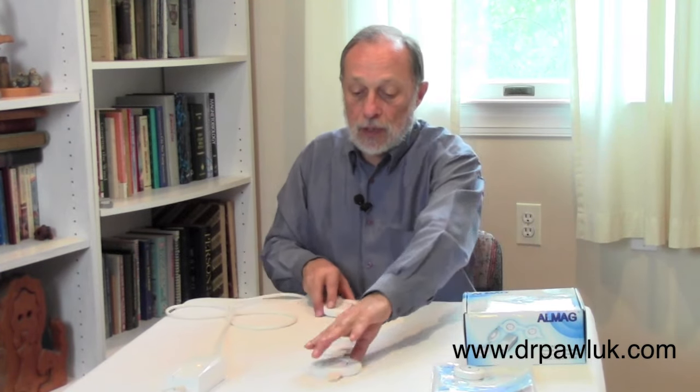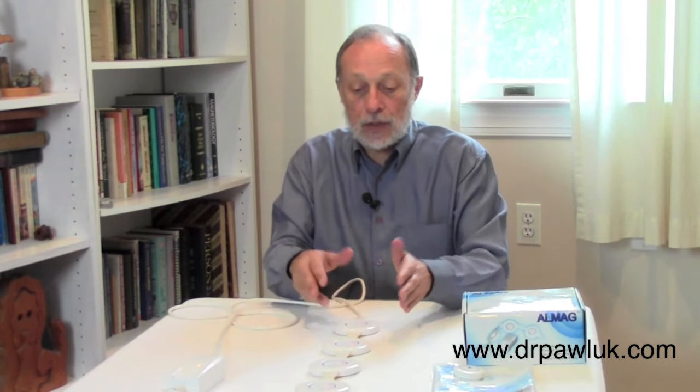Because the field is so wide, placing it under your knees — sitting in a chair with it underneath — will treat your knee area and still extend down toward your feet and back up toward your hips. So this is a very useful, simple, and elegant system to use.